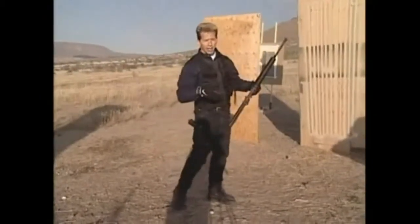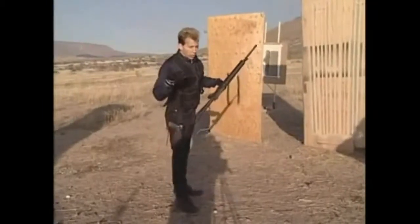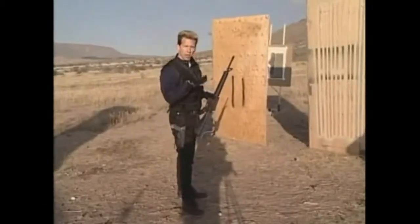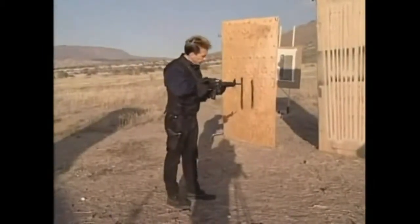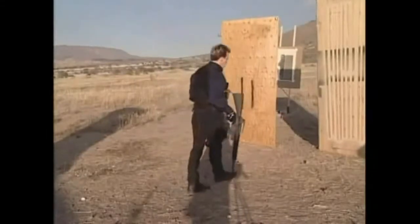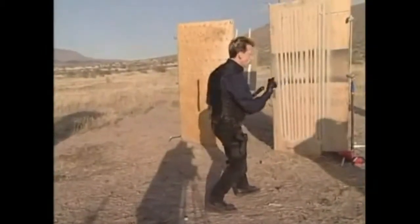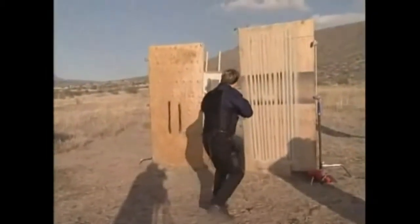The dogs go first, sniff out the bad guy, scare him up, then they just handcuff him. They'd rather lose a dog than have an officer go in and have to wrestle or confront a knife or gun from a bad guy. So send the dogs in first. Now you, of course, may not have that luxury. But if you are going to enter a room, now that we have established there's nobody on either side, we've sliced the room and looked as far as we can — we want to get into that room and get out of the doorway fast.